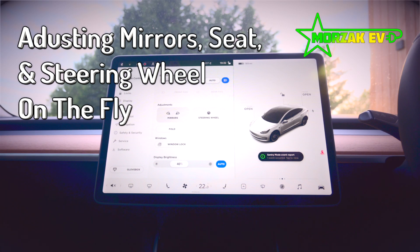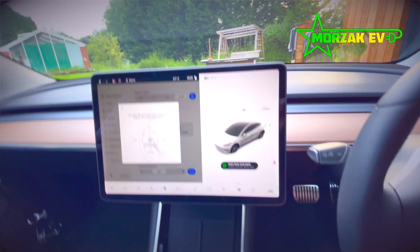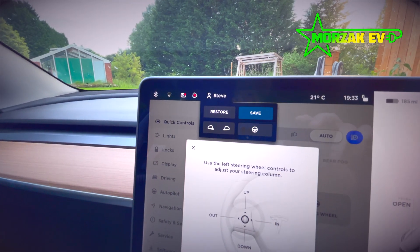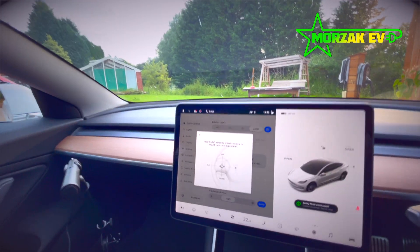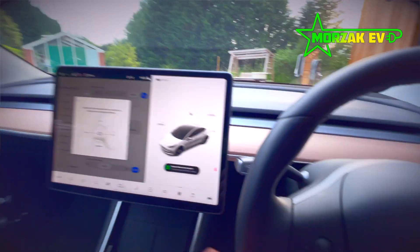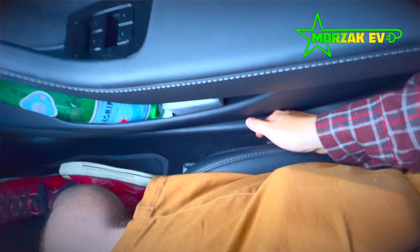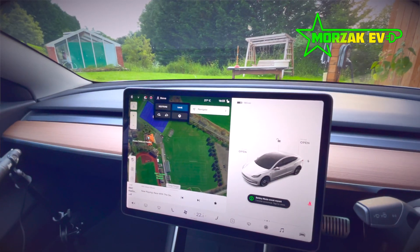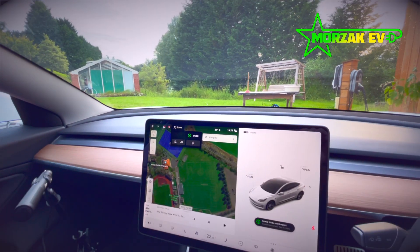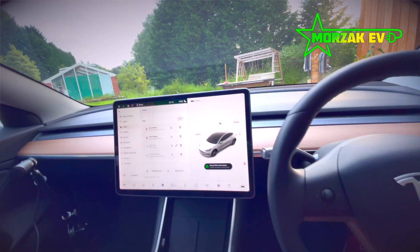If you want to make quick adjustments, hit the car menu and you have mirrors and steering wheel options. Make your adjustments and a prompt will appear asking if you want to restore to previous settings or save those settings to the profile. You can do the same with the seats — if the seating position isn't comfortable, make an adjustment and choose to restore or save. You now have a profile set up for your driving position, mirrors, and steering wheel, and it's linked to the phone.